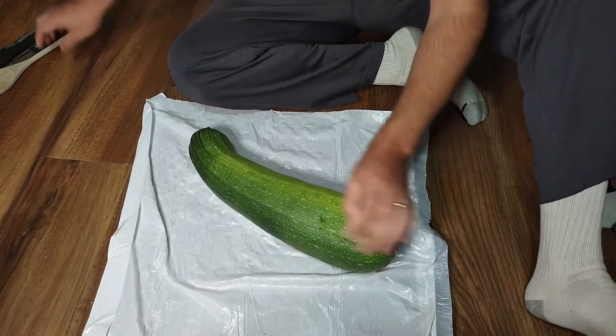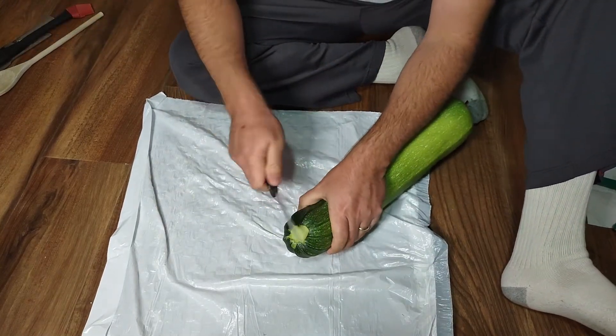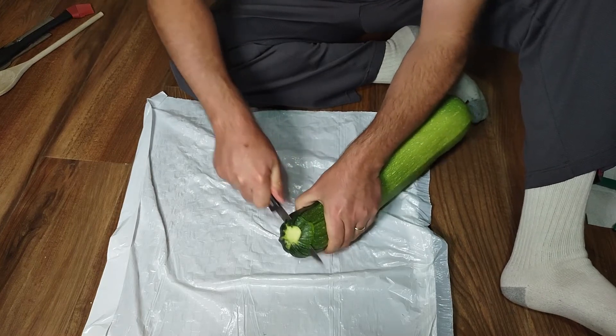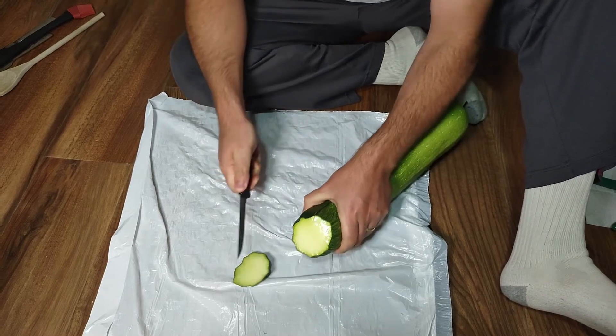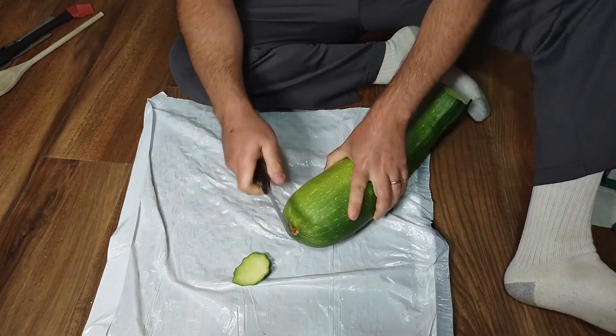So you've got to get the seeds out of the middle, and I think I need some kind of mouthpiece. Unfortunately, it's going to be a bit slimy. Let's cut the end off.